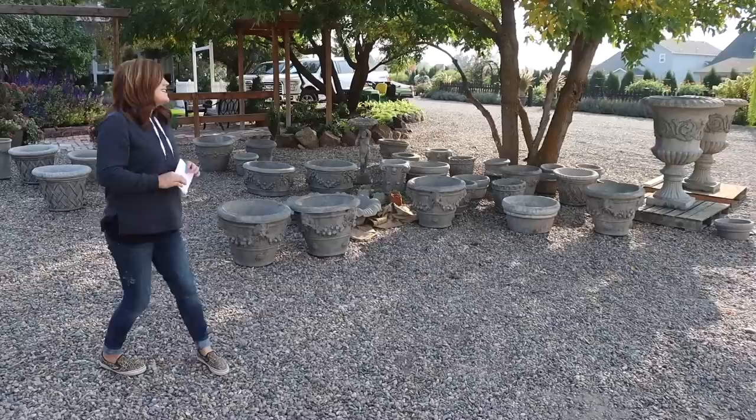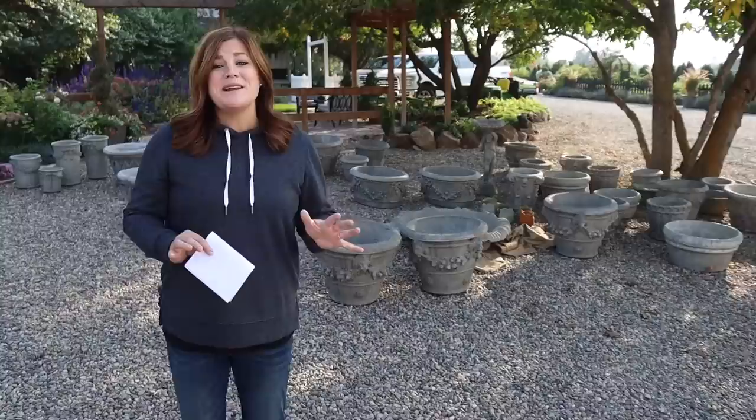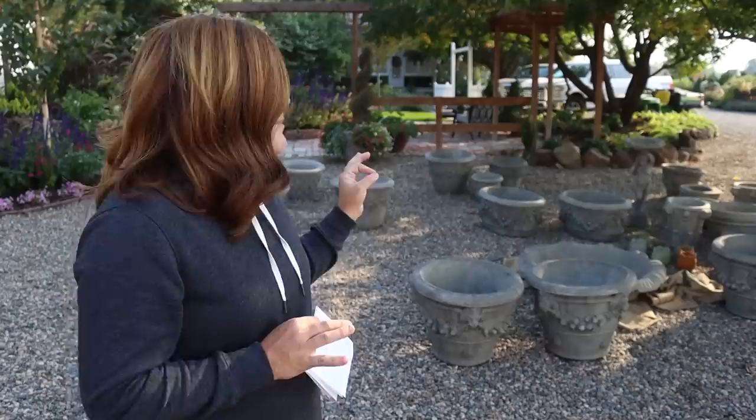Hey guys, how's it going? Today I want to show off a brand new load of concrete that just came in from Unique Stone. I'm so excited about it. Mostly containers, one fountain, and they're all gorgeous. They're all so pretty, and I've got so many ideas kind of floating around.